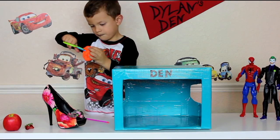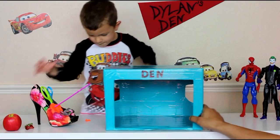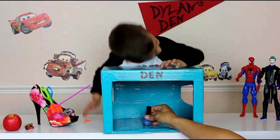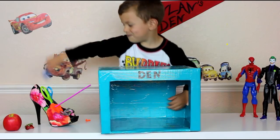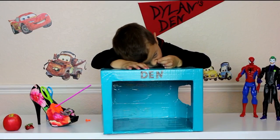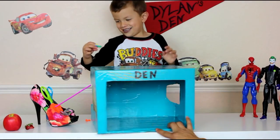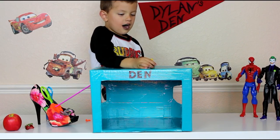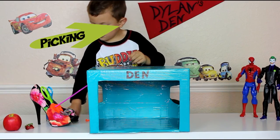We have a couple more items, good job! Alright, here's the next item, close your eyes. Put it in there. What is it? Oh my god, what is it? You're not supposed to peek! What kind of guy is it? Hold it up. It's a working guy — it's a Lego guy, right!